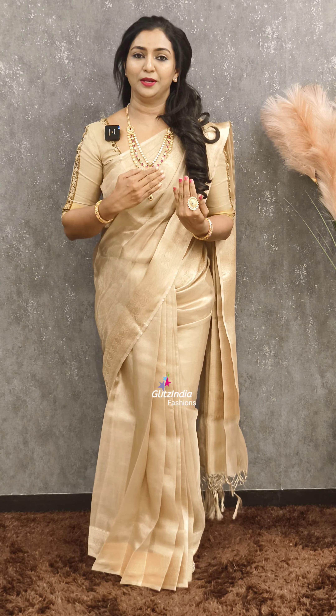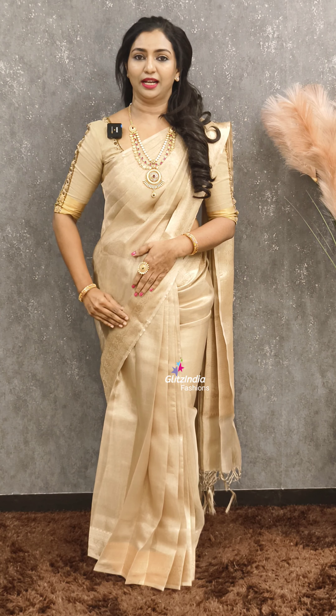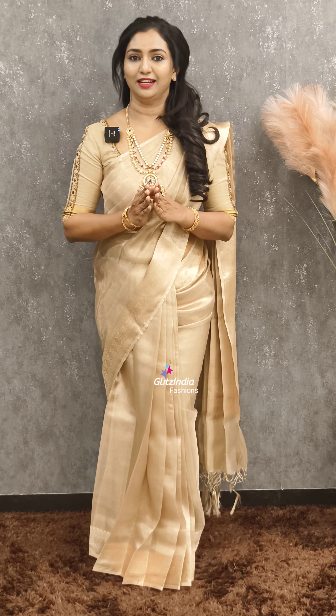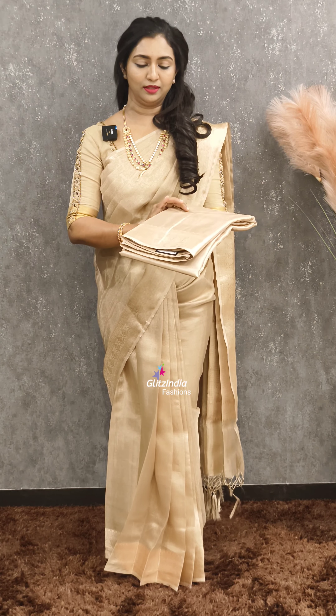If you have a dress, I will put the dress on Rosina. There are different color combinations. I will show the dress with the same pattern.